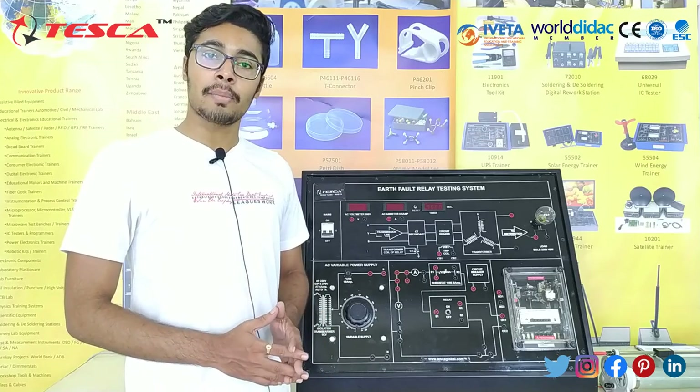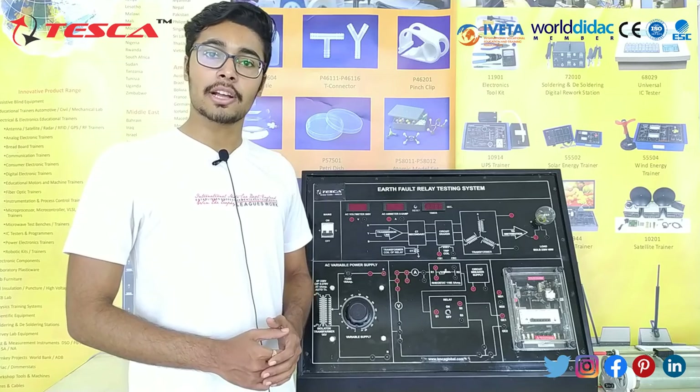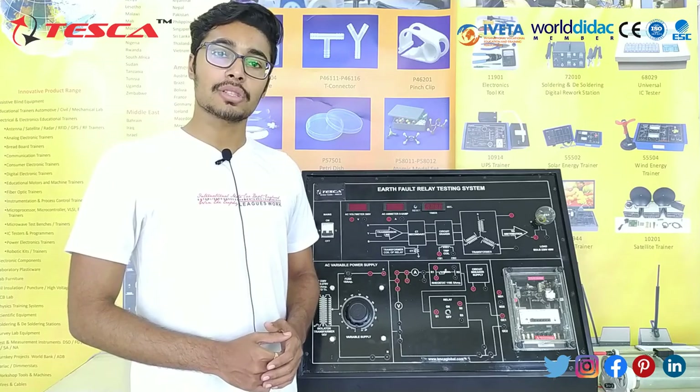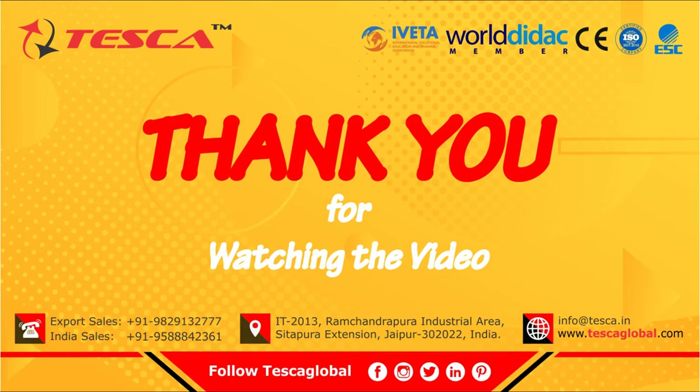That's all the demonstration from my side. If you have any query related to this kit, you can contact us on our Tesco Google website — you can find the link in the description. For more information, go through the manual. Thank you for watching this video. If you like it, like, share and subscribe to our channel. Thank you.